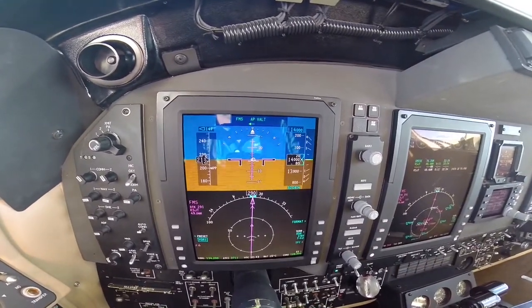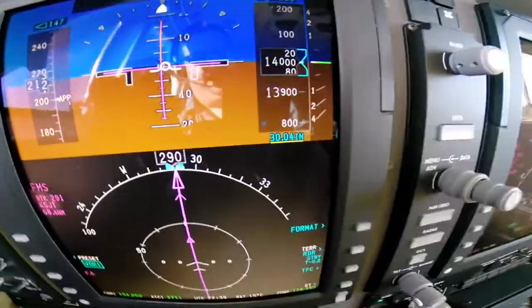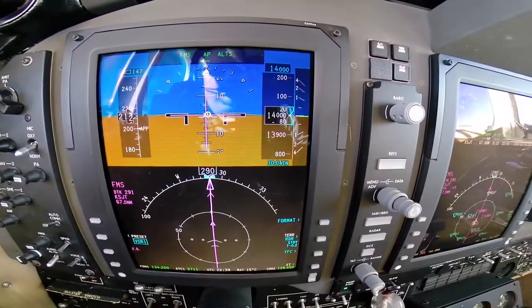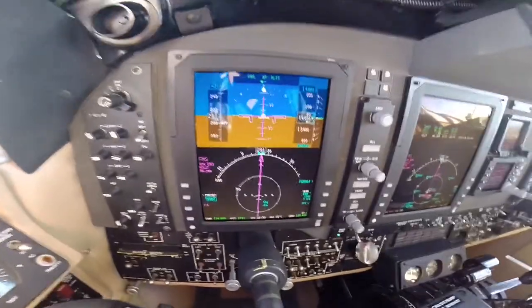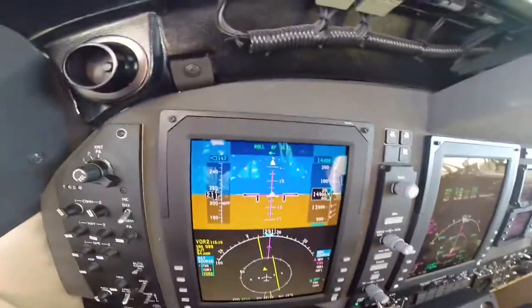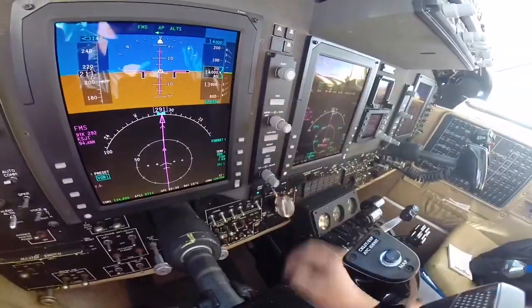Coming into San Angelo, our altimeter setting is 30.04. I've set that on the baro knob right here. One thing you'll notice — if the co-pilot side is too far off, you will have a yellow line there. That keeps me diligent about always setting the co-pilot side as well as the captain side. As long as they're both 30.04 or within a few decimal points, it'll read properly. If you want to change your nav mode, press the nav button — it brings up nav source. You can select VOR1 or VOR2, but keep in mind that will change you to roll mode. We'll go back to FMS and re-select nav to make sure we're navigating properly.